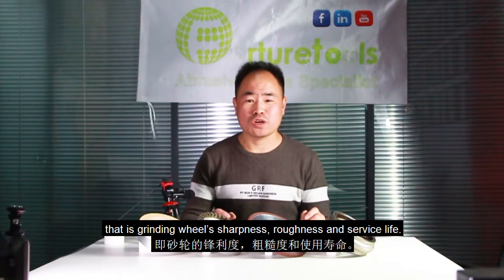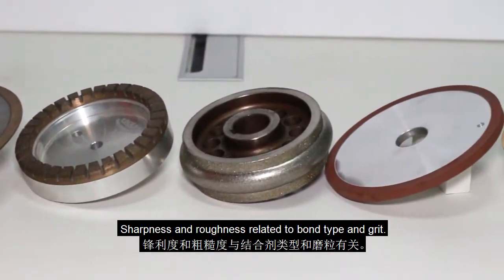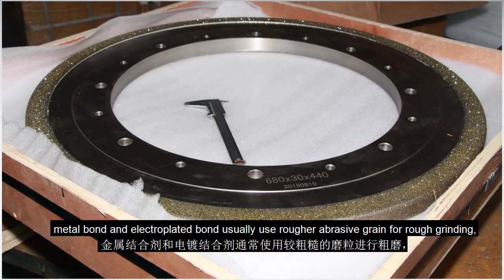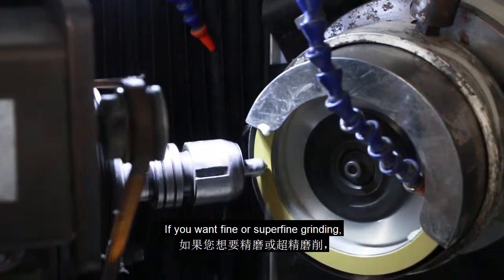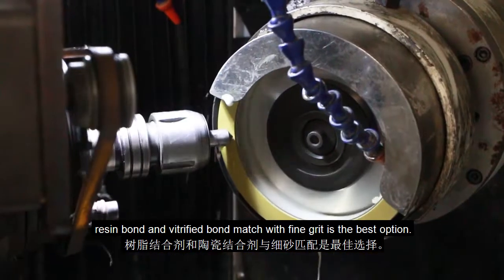that is sharpness, roughness, and surface life. Sharpness and roughness are related to bond type and grit. Generally speaking, metal bond and electroplated bond usually use rougher abrasive grain for rough grinding, which makes the grinding wheel more aggressive. If you want fine or superfine grinding, resin bond and vitrified bond matched with fine grit is the best option.